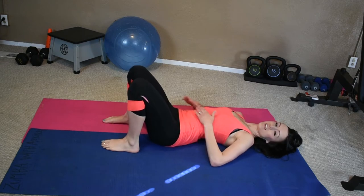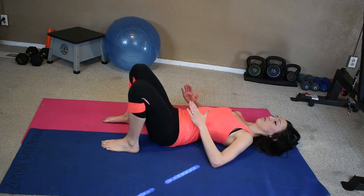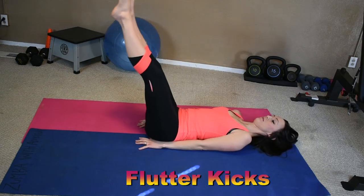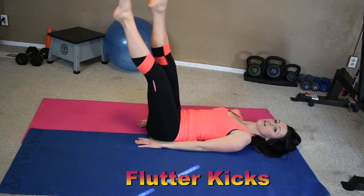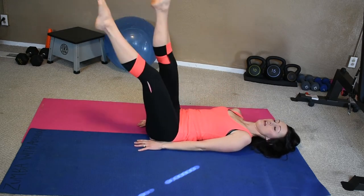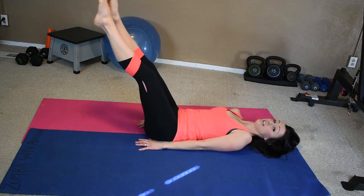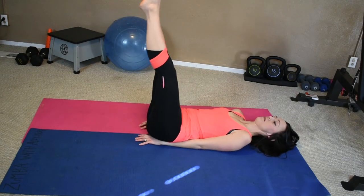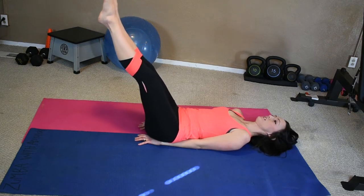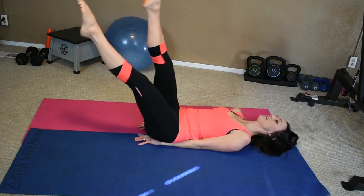Nice work. We're just slowly working those lower abs. So we're going to start off with some flutter kicks. Start your legs up, bring them down just a little bit — they're just little kicks. Not too far from that 90 degree angle. Let's do ten: 9, 8, 7, 6, 5, 4, 3, 2, 1. You're going to lower it just a little bit more — this is where you put those hands under your bum for some extra support, or hands out to the side if you like that better. Belly button to the floor, keep that sucked in. Ten: 9, 8, 7, 6, 5, 4, 3, 2, 1.